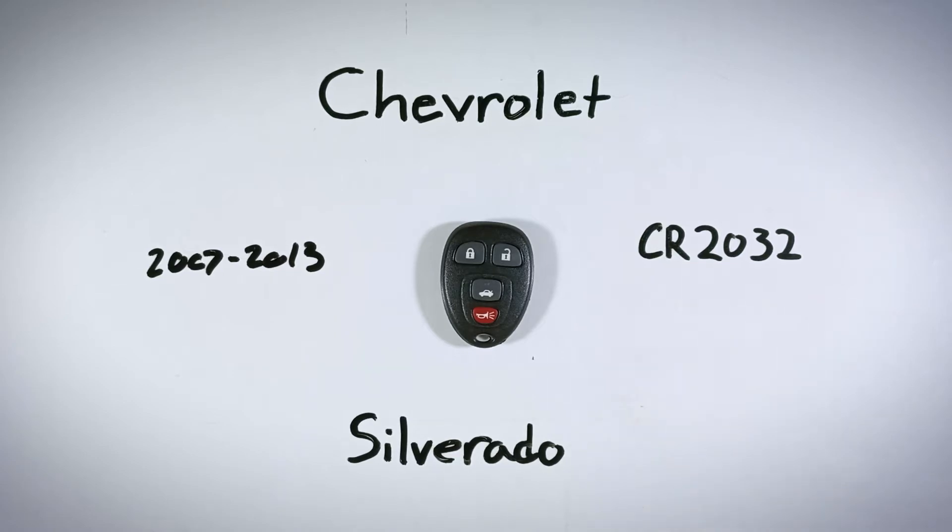If you don't have one of these batteries lying around, or maybe you're not sure where you can find them, you can check out the link I've left in the description. That link will take you over to Amazon, where you can find these particular batteries for just a few dollars.